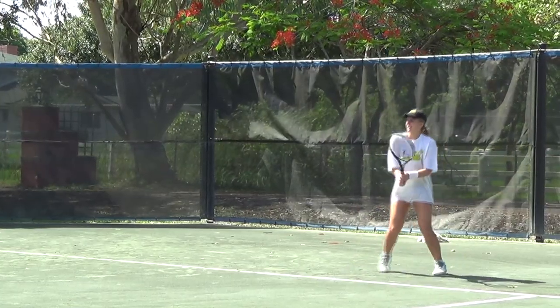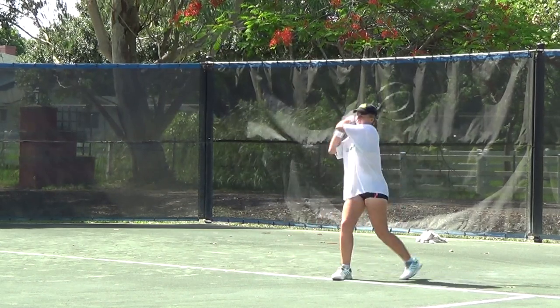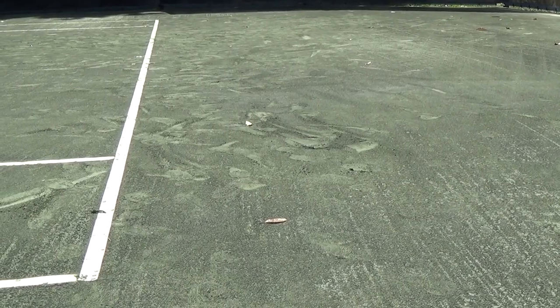However, the rigors of play do require that you complete daily, weekly, and monthly maintenance tasks on your Hartrue clay court to ensure it remains in top playing shape. Our video today will cover a typical post-play maintenance routine.